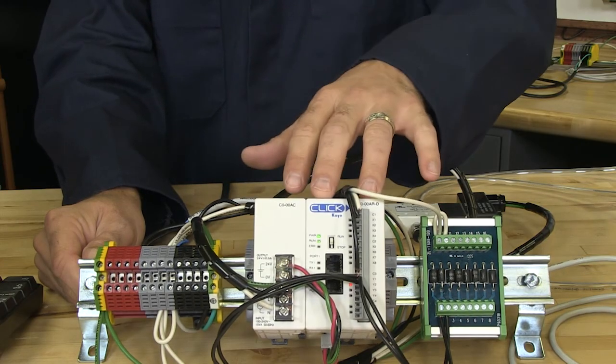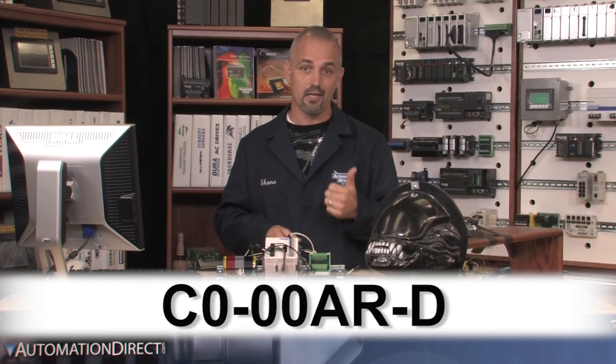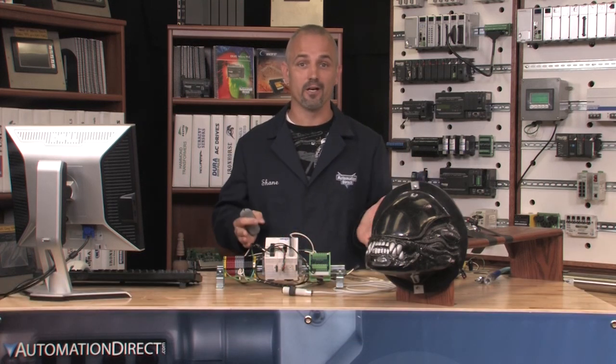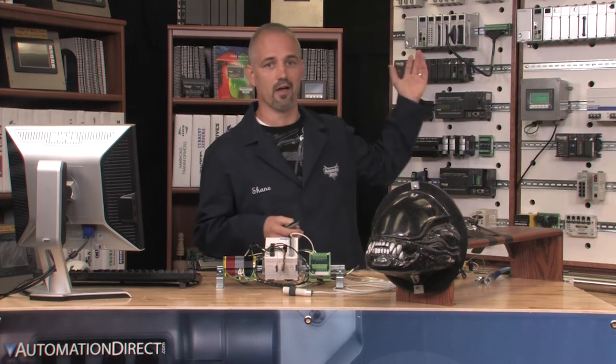I picked up a small PLC called the CLICK, and I did this for three reasons. A: it is self-contained, so no additional parts or IO cards are needed. B: it is very inexpensive. And C: the software is free. And since this is AutomationDirect, I had a few of them lying around.